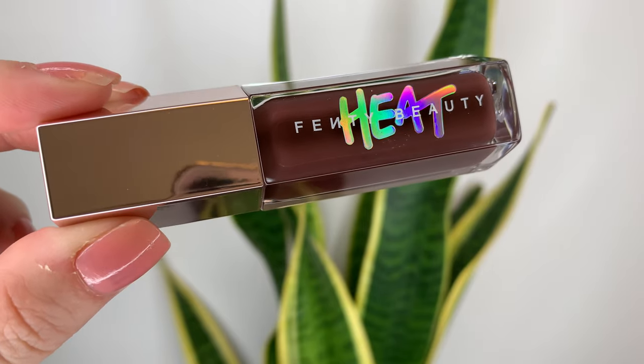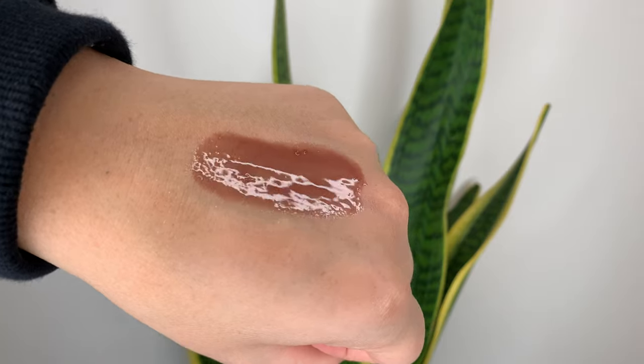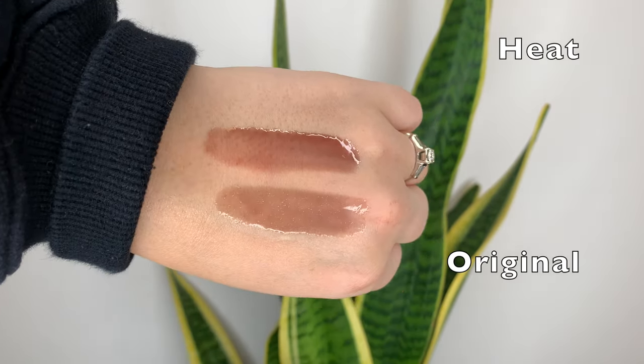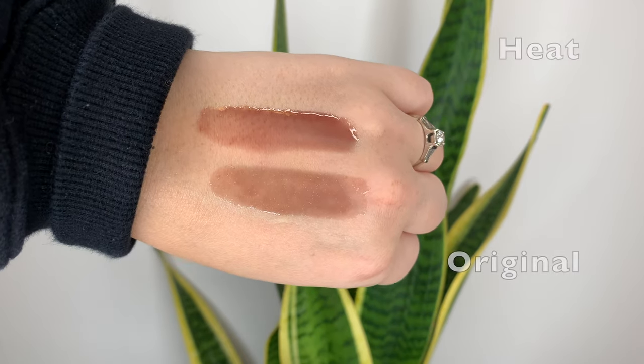Next we have Hot Chocolate Heat. This one is definitely, no questions asked, just Hot Chocolate with no glitter — as it should be. I'm always surprised how much I like the Hot Chocolate shade; it doesn't look like something I would usually go for when I just swatch it, but once it's applied I think it looks really nice.